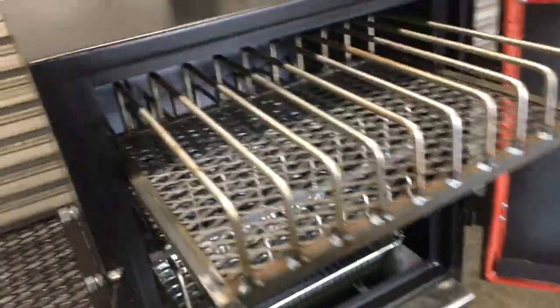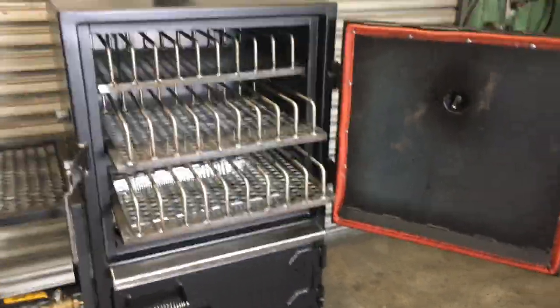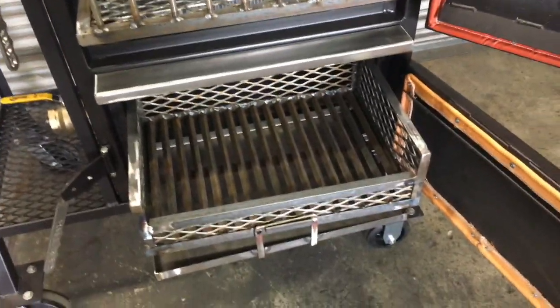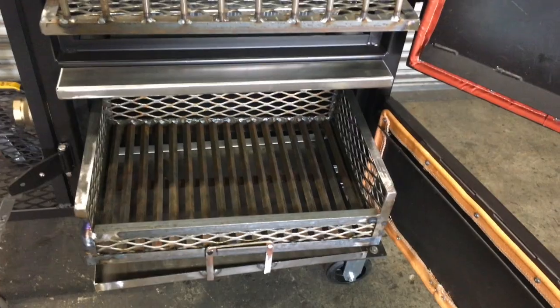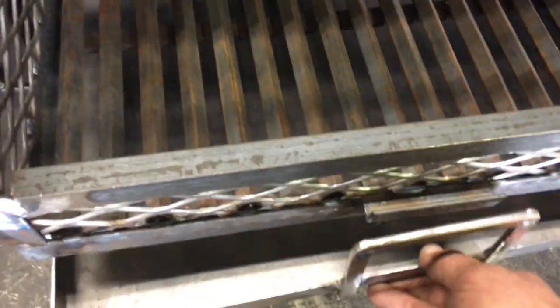Nine ribs on each rack. It's just like our regular vault cooker, the small one. It's got the water pan down there underneath, and here is where our coals go. That'll hold easily a 20-pound bag of coals, or probably a little less in lump coal. It's got the slide-out ash pan that comes with it.